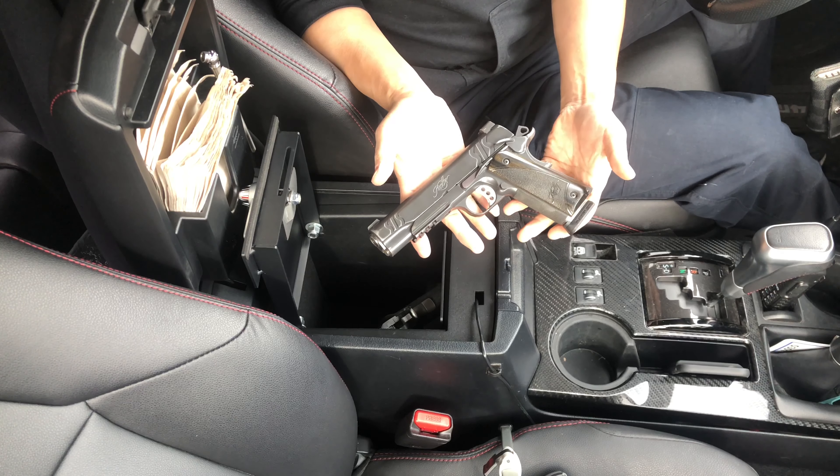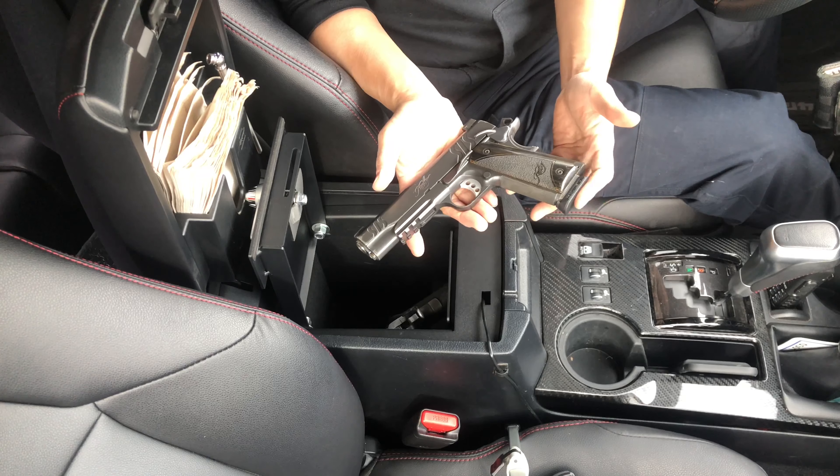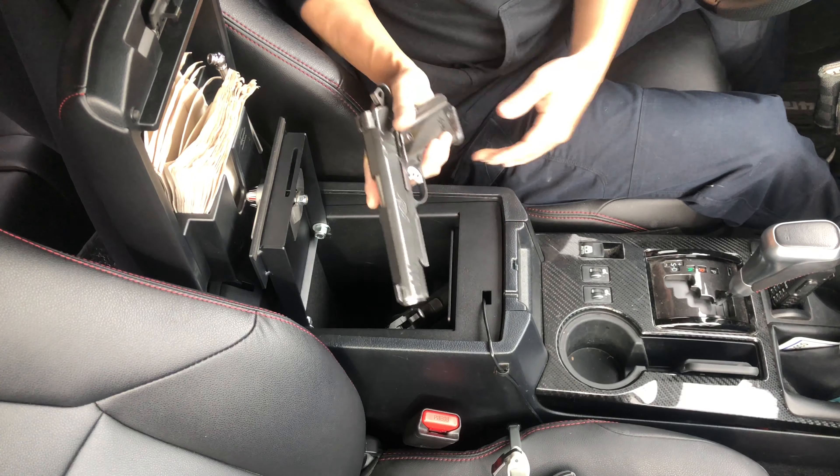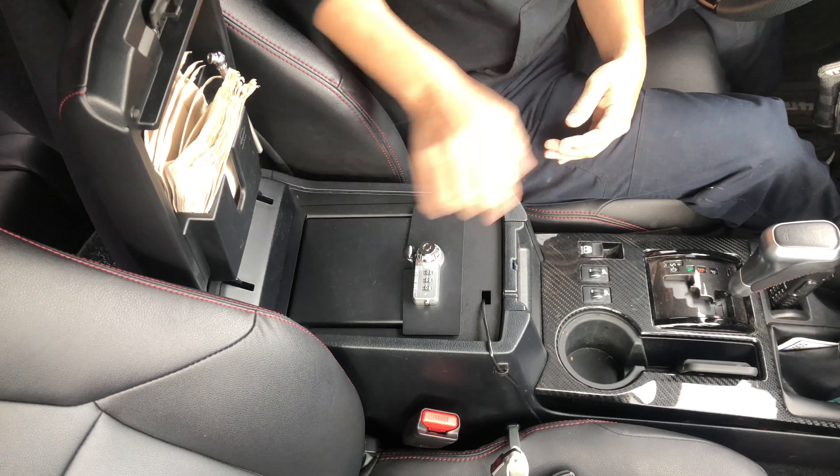This is my Kimber SIS 1911, .45 caliber, with the magazine. Okay, that's two.